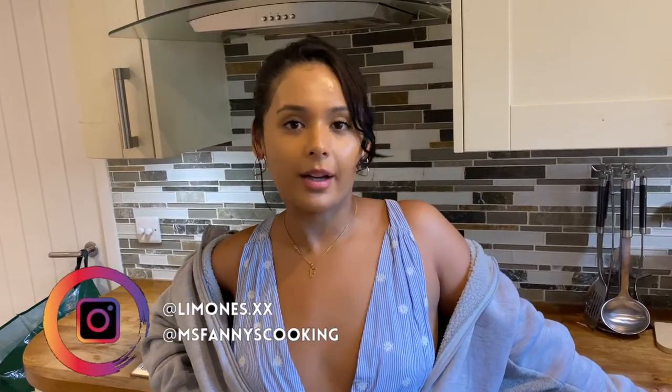Hey guys, welcome back. Today I'm going to show you guys how to make short rib ragu, so stick around.